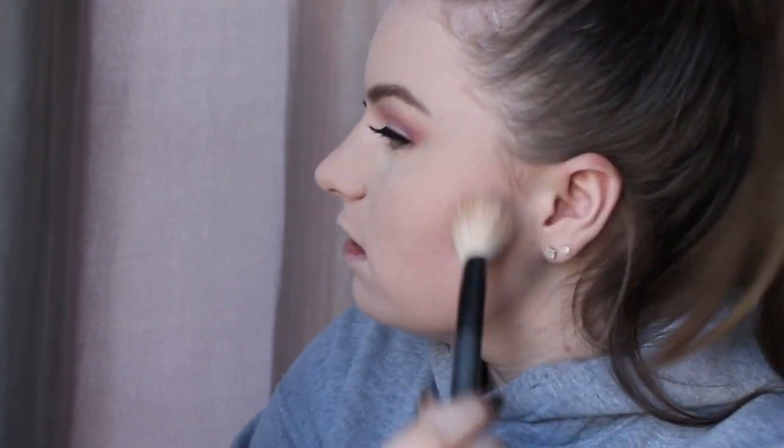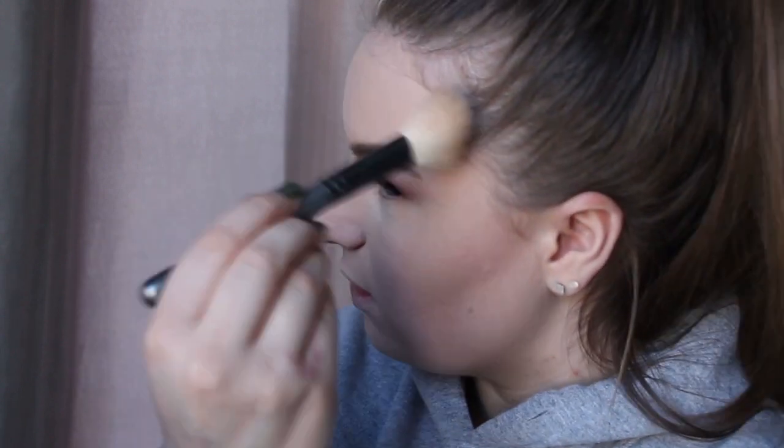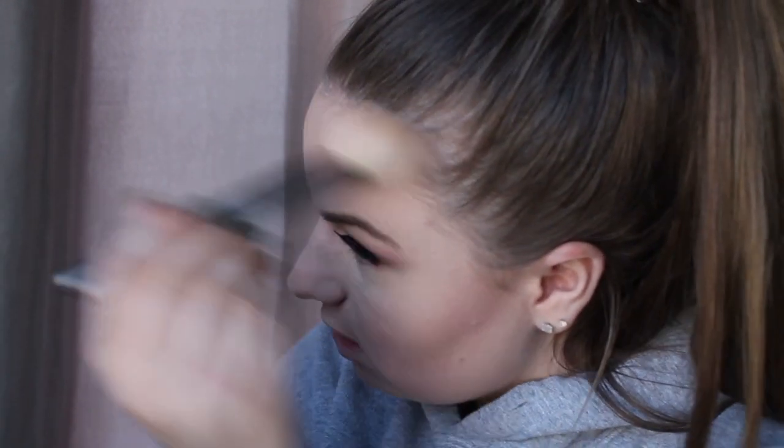Now going in with my Hoola Bronzer by Benefit to carve out my cheekbones — she's a little intense! Also just want to give a quick thank you to my friend Emma for the Sephora gift card and the mirror — I've been using it every time I do my makeup. Going in with my Morphe R37 for some nose contour, then back in with the beauty blender and Laura Mercier Translucent Powder to bake my nose a little bit and also bake underneath the bronzer.